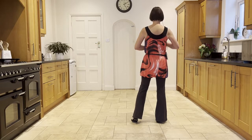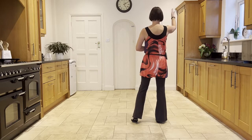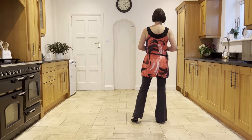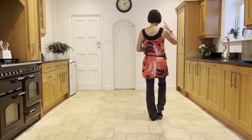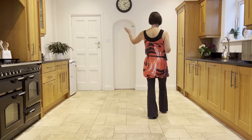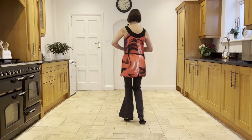Now you want to do a forward rock on the right towards 1:30, your front right corner. At the moment the weight's in the right, so you're going to bring the left to the right on an and count — ball, ball — and then forward rock. Then we're going to travel to the opposite front corner with a weave: behind, side, cross.